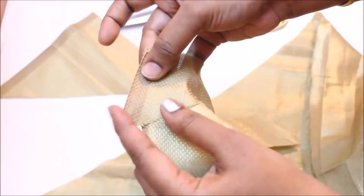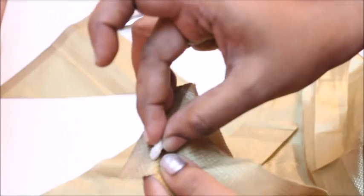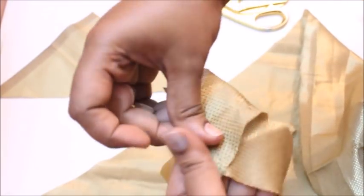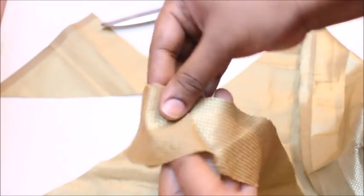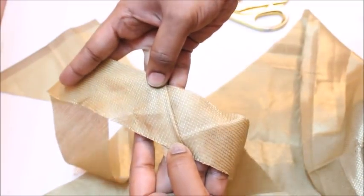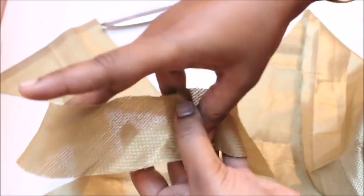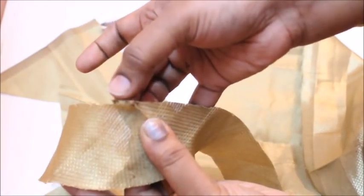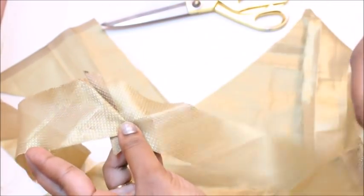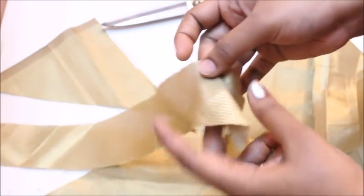Both pointy tips should be facing in opposite directions. Hold it like this and sew a stitch over here. Once you've sewn them together and open it out, it's going to come out as a straight single piece of fabric with a very neat finish. Cut off the pointy tips and you'll get a very neat bias cut. This is absolutely beginner-friendly.